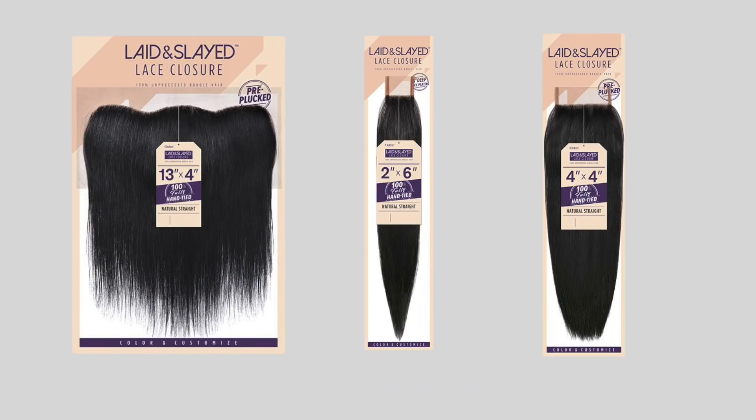I'm so excited to be here today in partnership with Outray to talk to you guys about their brand new Laid & Slade collection. The Laid & Slade collection comprises of 13x4 lace frontals, 2x6 lace closures, and 4x4 lace closures in the colors natural brown and 613. The Laid & Slade collection is meant to be that finishing piece to any hair weave that you have and you just need to add a closure or a frontal.